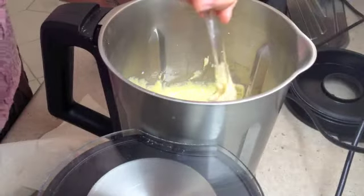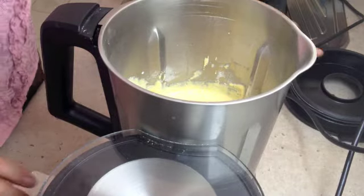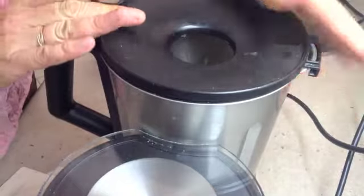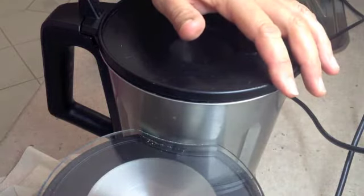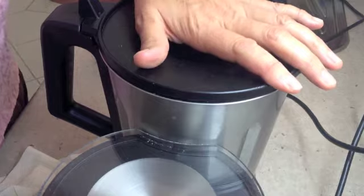Then we're going to brush the inside of the pie maker with a little oil so that it doesn't stick. Even though it is a non-stick coating, this will just make sure they release easily from the pie maker when they're cooked. We're just going to give them 15 seconds on speed 3 while our pie maker is heating.